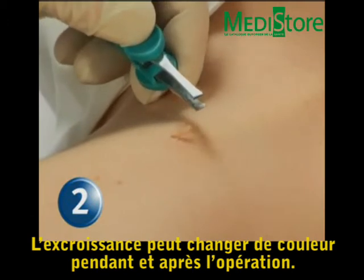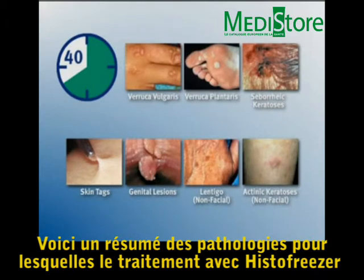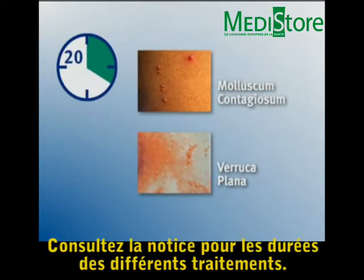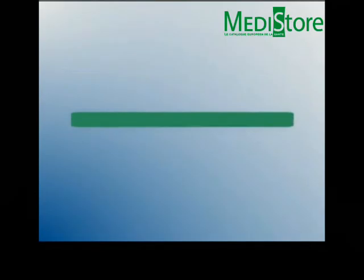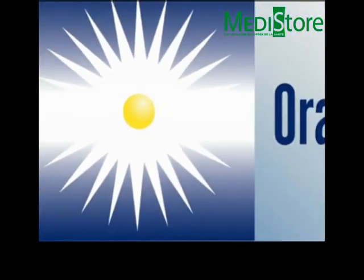The skin tag may change color during and after treatment. Here is a summary of the approved indications for HistoFreezer Portable Cryosurgical System use and treatment times. See the instructions for use for details and precautions.